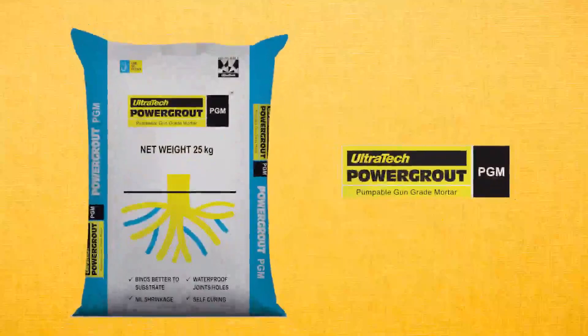Within one hour of mixing, finish with a spatula or putty blade and clean the surface with a sponge or wet cloth. Take your construction to the next level with Ultratech Power Grout PGM.